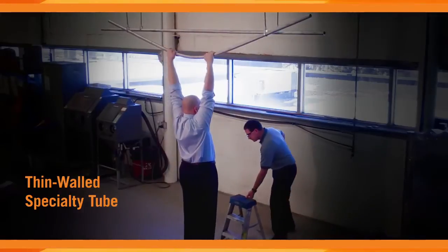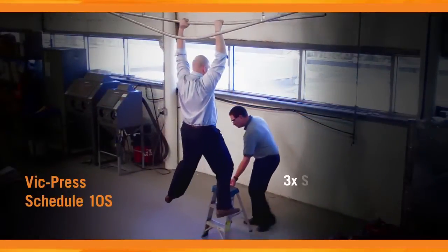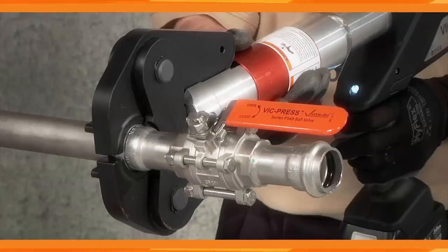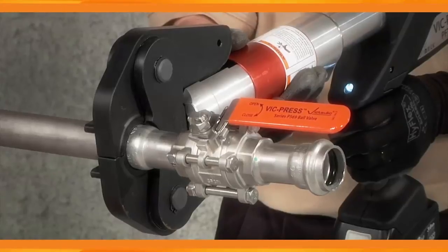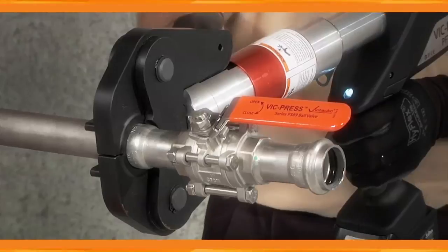The increased wall thickness of Schedule 10S commercial pipe provides a superior life cycle, delivering up to three times superior strength and up to two times superior durability. It's easy to see that VicPress is the only industrial-grade press-to-connect solution providing maximum corrosion resistance in small bore stainless steel systems.